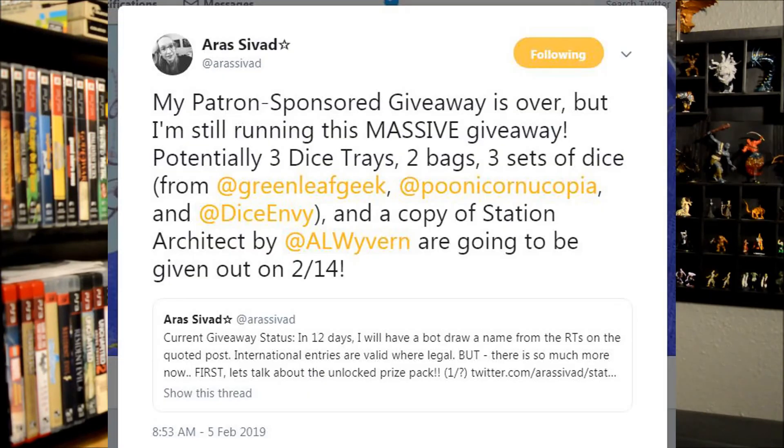Your chances to win don't stop there. Aris is actually running her own giveaway for dice trays and dice bags, and I will put a link in the notes below to her Twitter where you can find the details of that giveaway. But don't wait because I believe it will be ending very soon, so make sure you check that out for an additional chance to win one of these items from Aris Custom Design.